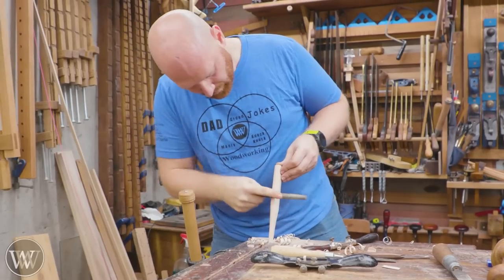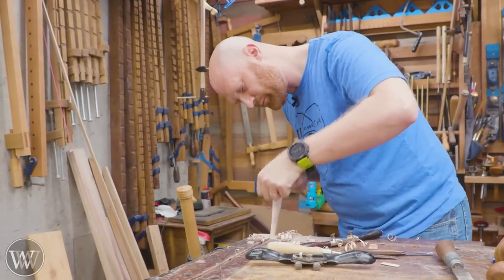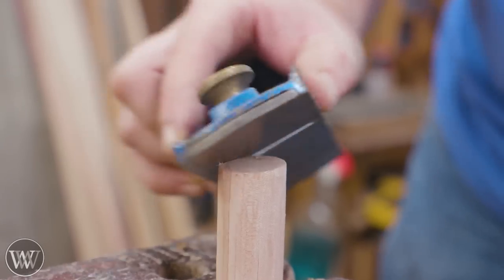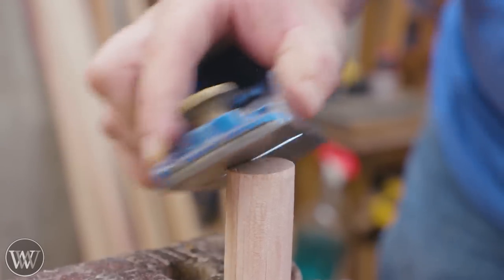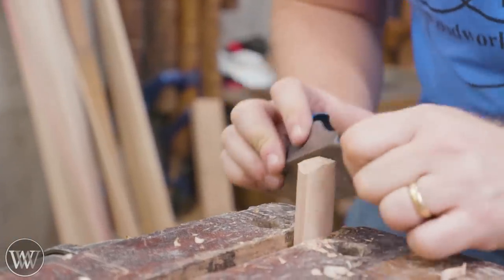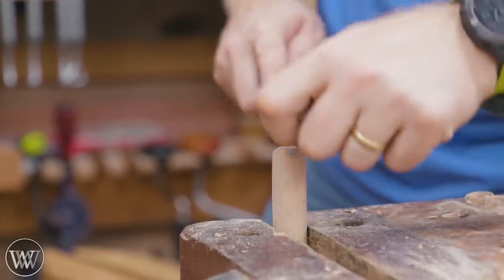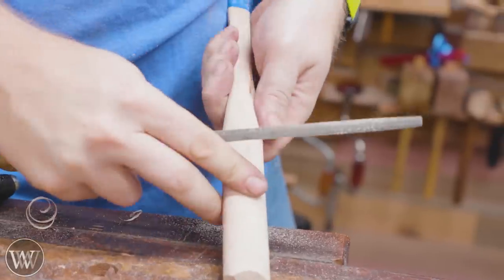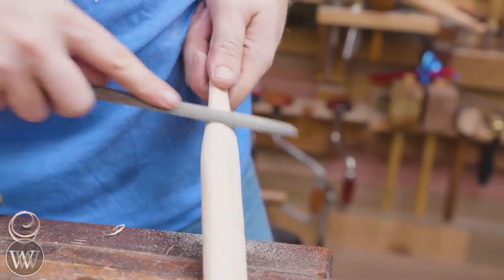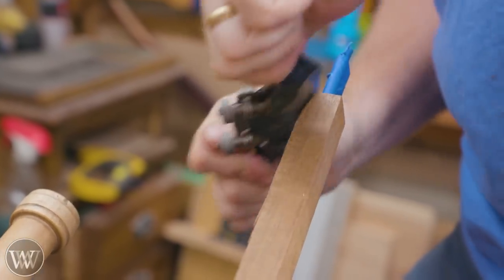Then come in with files and floats and round it all down. Any high point or ridge my finger feels, hit that. Some of you are going to do draw filing, some of you are going to go with it - just get it really close. I like to put a square on the end to make a chamfered end. It becomes very easy to come in with a file and clean it off and get a really smooth surface. After that, it's all about detailing and making sure it's exactly what you want.